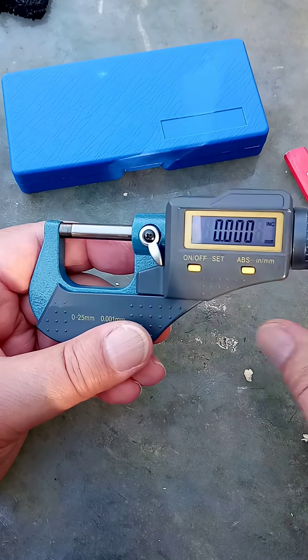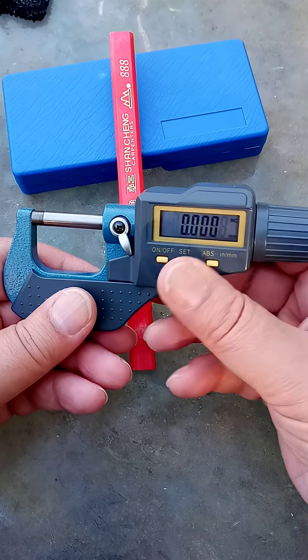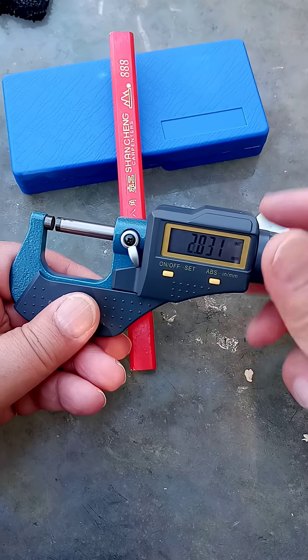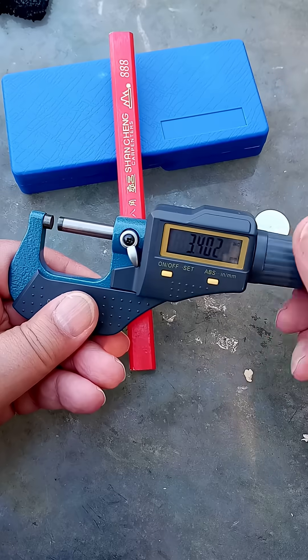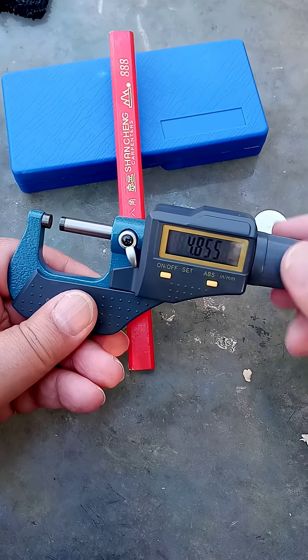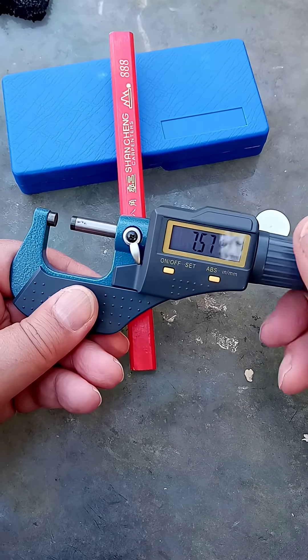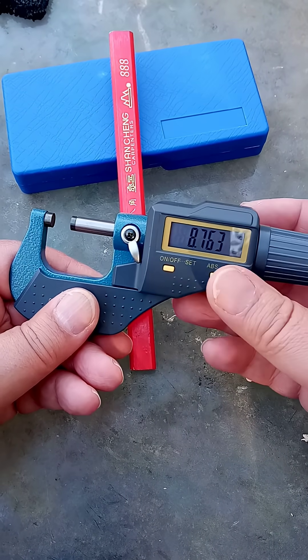Now, we're going to measure this pencil. Keep on winding, keep on winding.